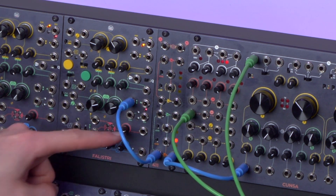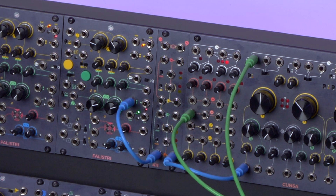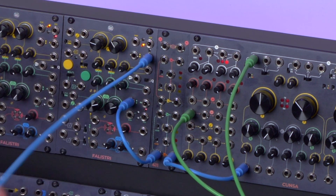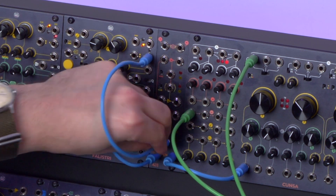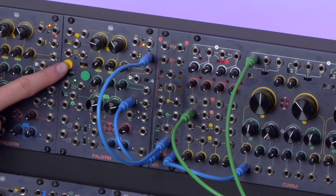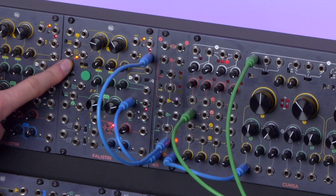Right off the bat you will see that the VCA is open by default. I will then take the unipolar output of this envelope and patch it to the control input — it will suddenly stop. Now I will push the button, activate the envelope in hold mode, and open the LFO again.